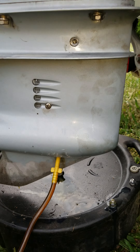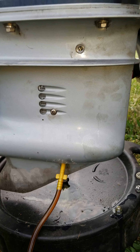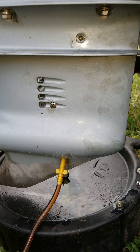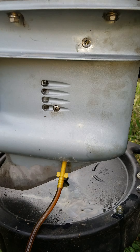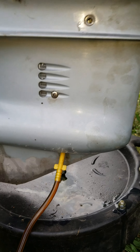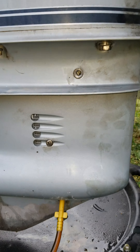Putting in the top plug when oil starts dribbling out actually causes a vacuum up top, so when you pull the pump out of the bottom it will not come spilling out nearly as much.